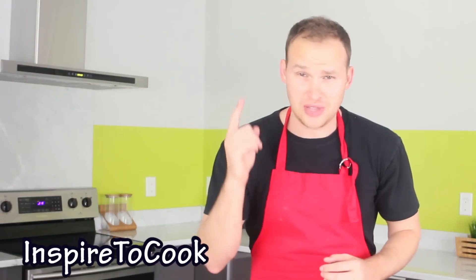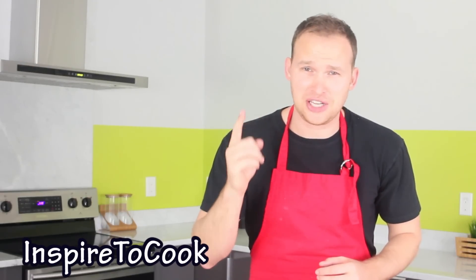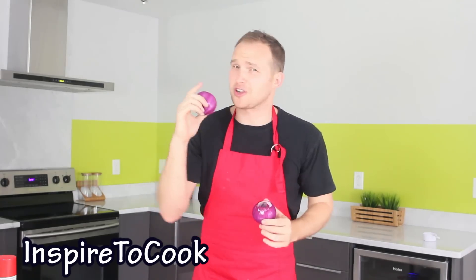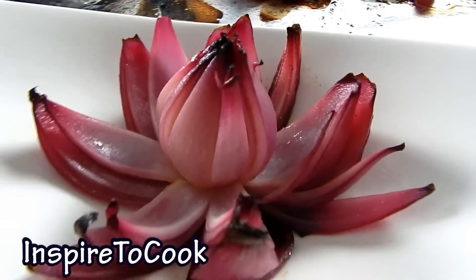Hey guys, welcome to Inspired2Cook. Today I'm gonna show you a very very smart tip. I did this when I was dating my wife — I was short on cash and couldn't afford flowers. I'm gonna show you how to make onion flowers, and they're gonna be so beautiful. Your girl's gonna be so amazed.